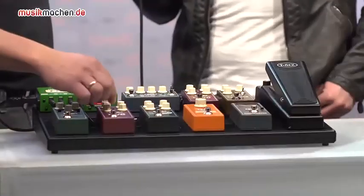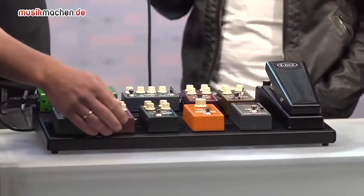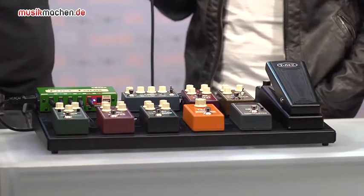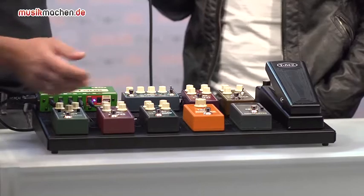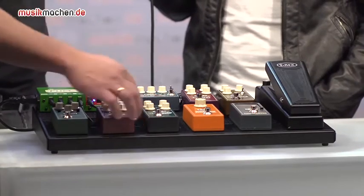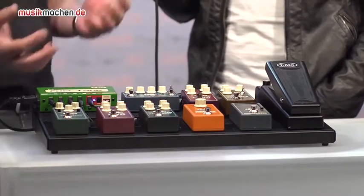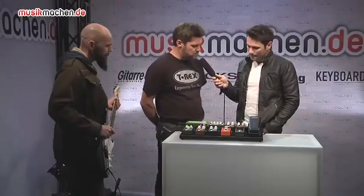Then we got the Diva Drive. The Diva Drive is a tube screamer, more or less. You can mix between your direct signal from the guitar and the distorted signal. And at the side there's a three position switch with three different voices in the bottom end — low, mid.